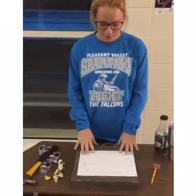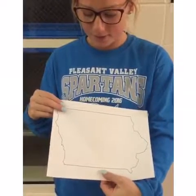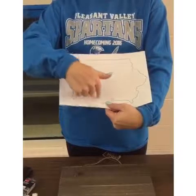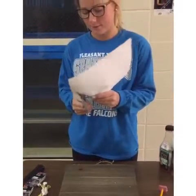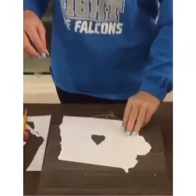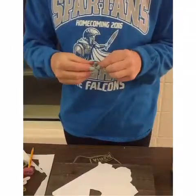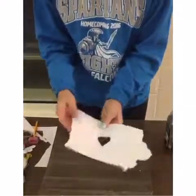We will begin with our picture of the state of Iowa, which we also added a heart in the middle. The heart will serve as the center of the nails and it will connect the string to the outside of the picture. We will start by cutting it out. Now that we've got the state cut out, we are going to place a piece of tape on the back just so it holds it down, and put it in the middle of our board.